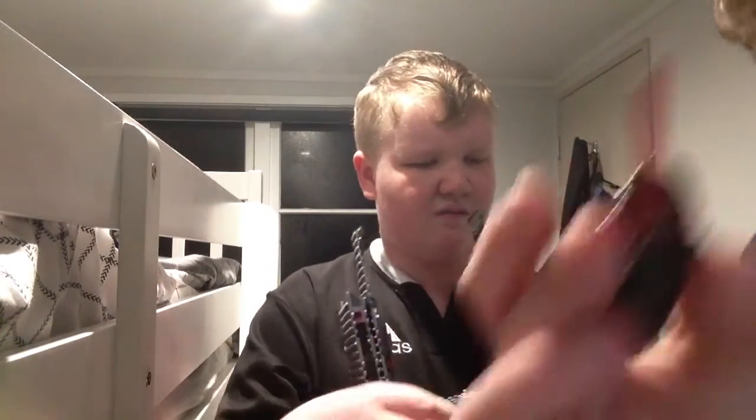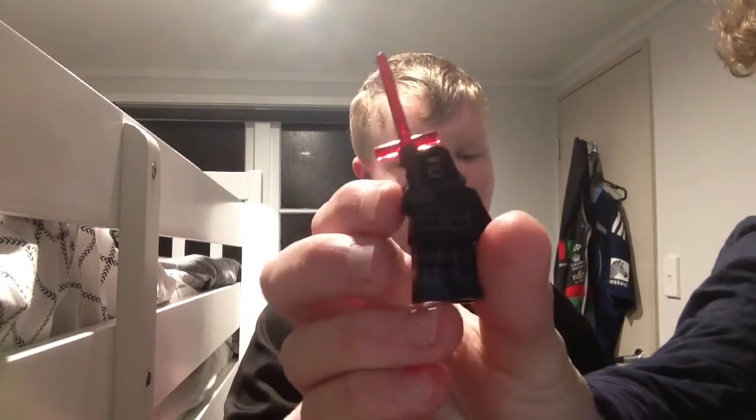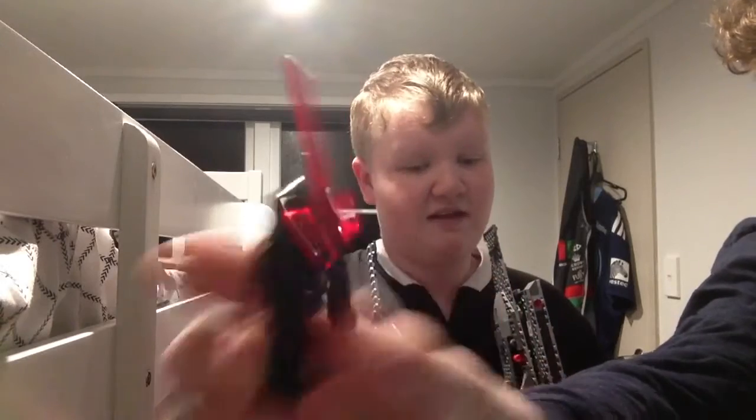We're going to show the minifigures. First minifigure is Kylo Ren. He has one helmet before the movie and then one helmet after the movie, and he has a cape and this cool lightsaber.